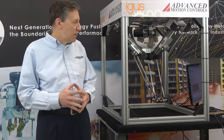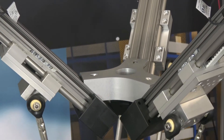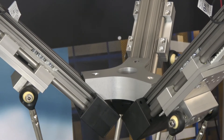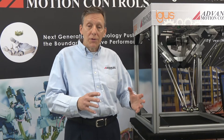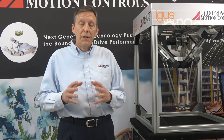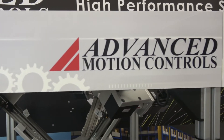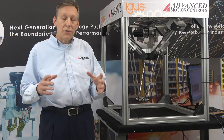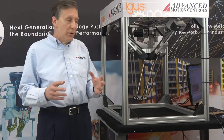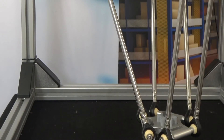I'd like to talk about some of the advantages the Delta robot brings and how AMC's control system and servo drives help that out. IGUS and Advanced Motion Controls met to discuss the needs for this Delta bot package in terms of controls. This particular model and the control system is using a G-code file for the path planning and the trajectory to get the end effector to move where we want it.